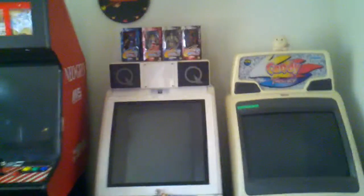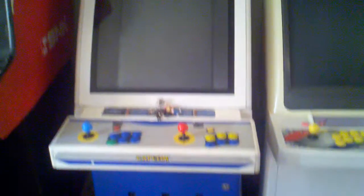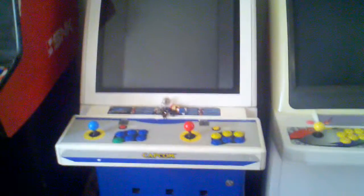Hey everybody, this is DeadPixels. Earlier in the week, user CRTcade wanted me to show you how to rotate the rotation mechanism in the Capcom Q25 candy cabinet. So I'm going to pop it open and just show you how easy it is to do this.